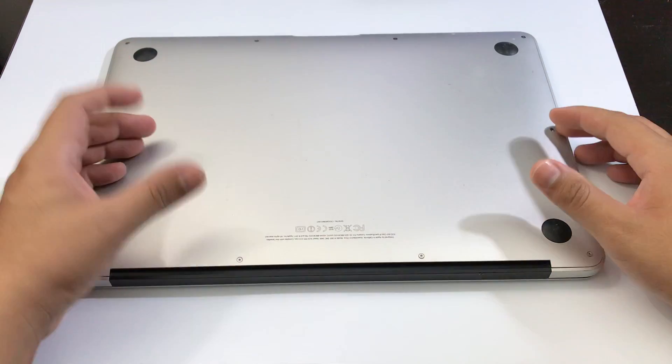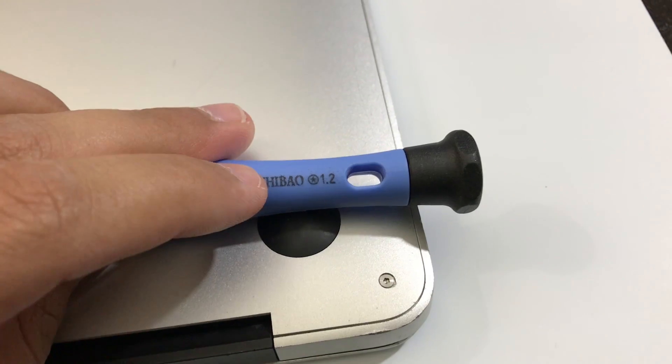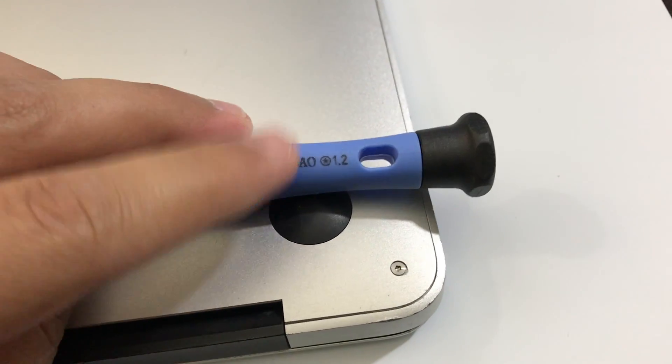If none of these solutions work, you're going to have to take apart the back plate. To unscrew the back screws, you are going to need a P5 1.2 Pentalobe screwdriver. From here, lift up the tab from the bottom.